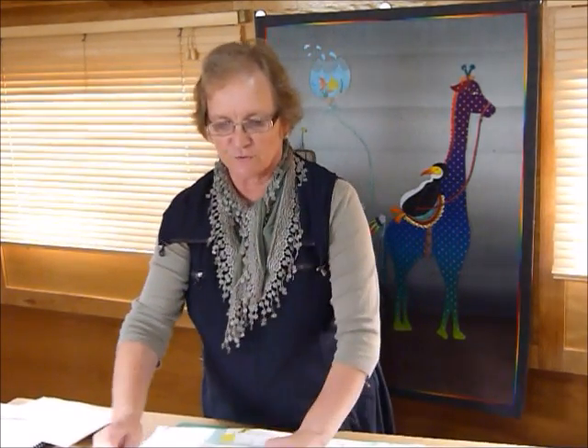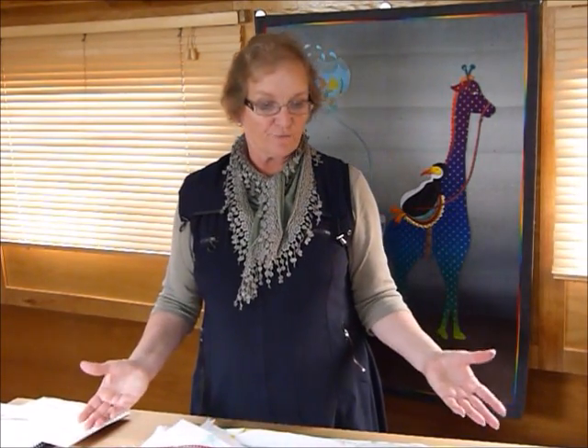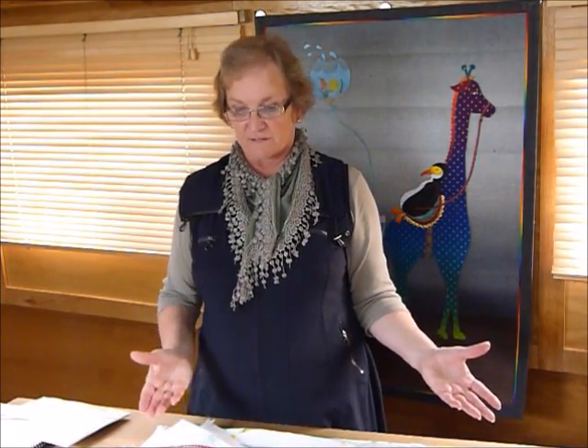Hello, today I thought I'd show you how to mark an edge of a quilt to do a scalloped edge when you do the binding. When you're doing something like that you actually pretty much make up the quilt and quilt it before you do that bound edge, but you need to know before you do the quilting that you're going to do the scalloped edge.